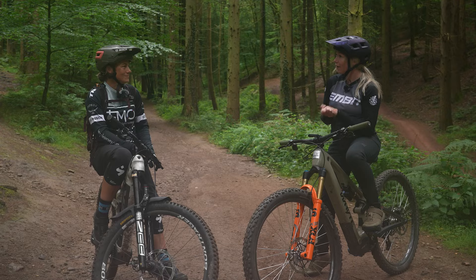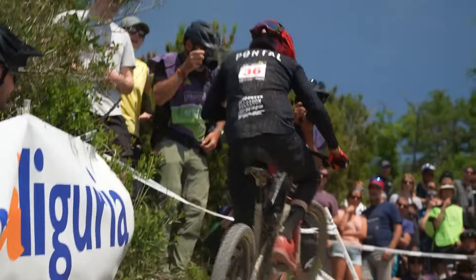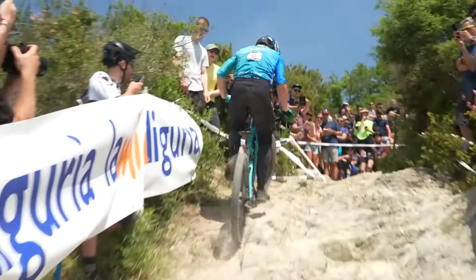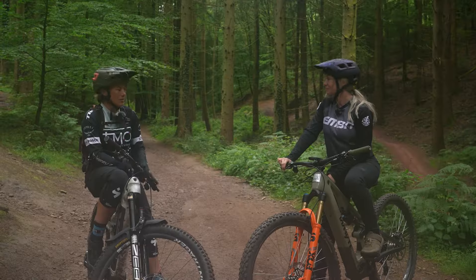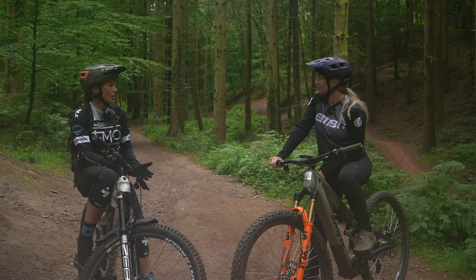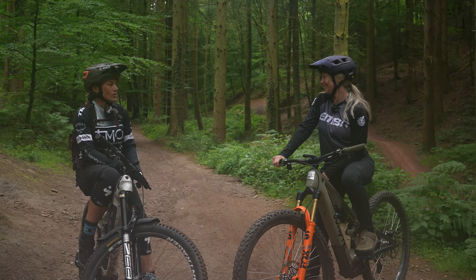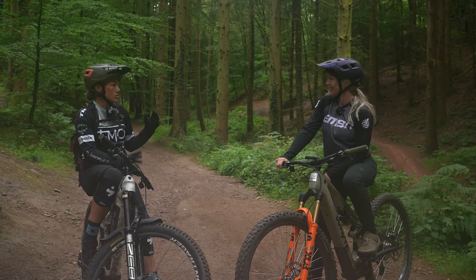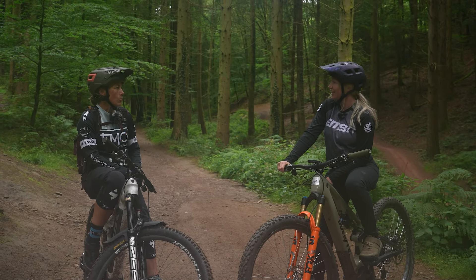I heard a rumor that Finale was your favorite. Is that right? Yes. I think Finale's always done a really good job. The terrain just lends itself to e-biking because there's lots of technical climbing as well as the amazing descents. For me personally, I love to ride my bike technically uphill and down. With the e-bike, it makes it possible. I don't really want to be riding up a fire road on my e-bike when I could be doing that on a normal bike. The climbing that's not even timed is still a challenge in itself.